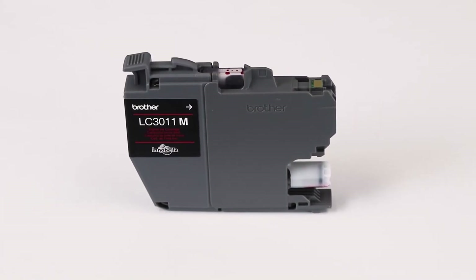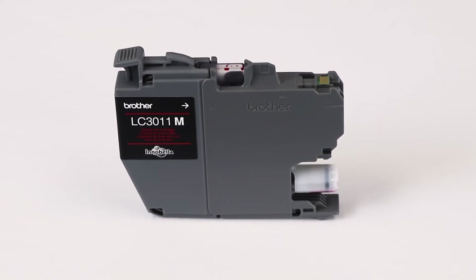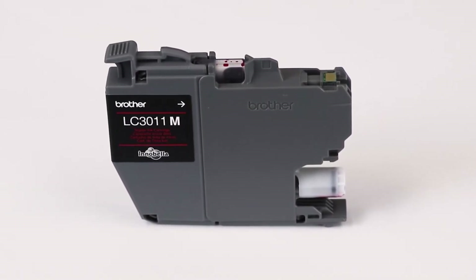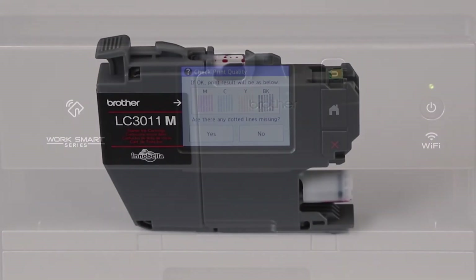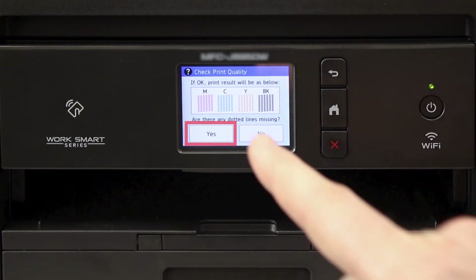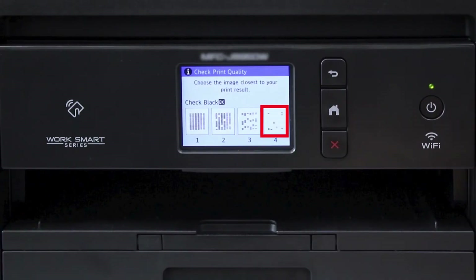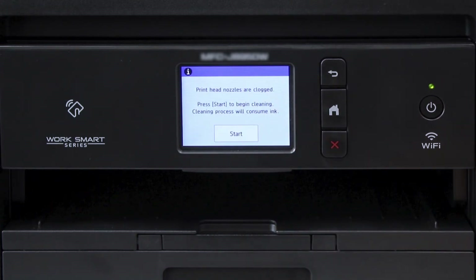We strongly recommend using only genuine Brother ink, which is specially formulated to prevent smearing and printhead clogging. Using non-Brother ink can affect print quality as well as the performance and reliability of your Brother machine. Start the print quality evaluation again. This time, however, for every color that's missing dots, select Pattern 4 to force a deeper cleaning of that color's ink lines.